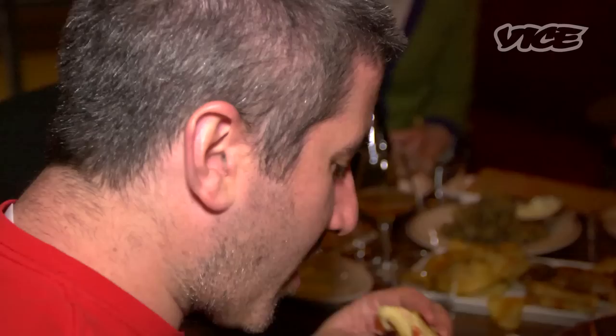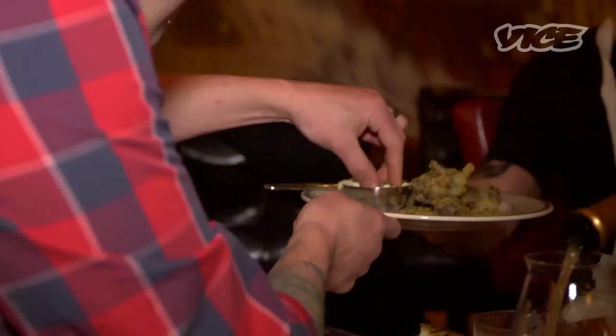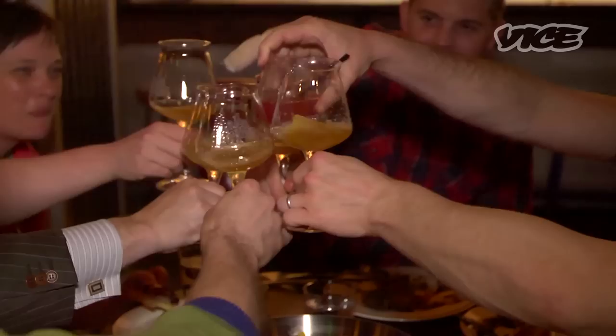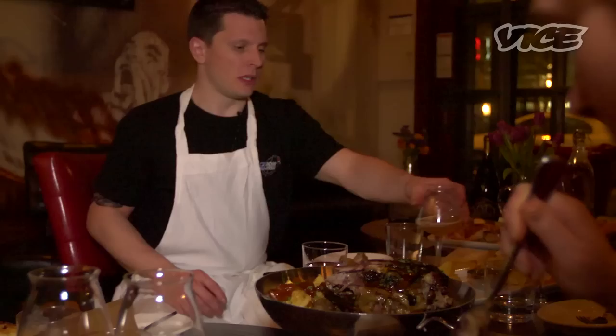Cheers. Get some snails, Johnny? Yeah, I would like some more. Cheers, guys — thanks for coming out tonight. Cheers! When you get to that point, it's like you're just eating because it's there.